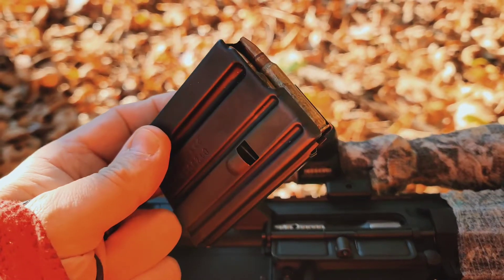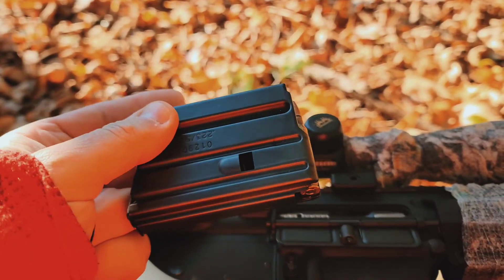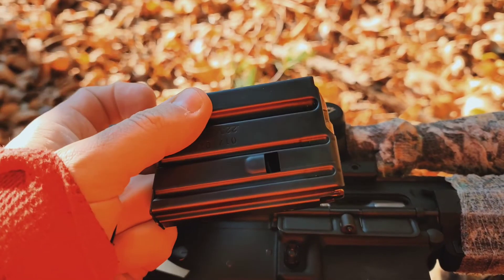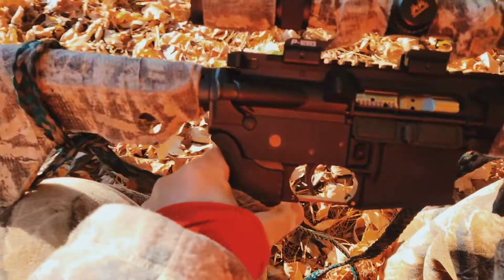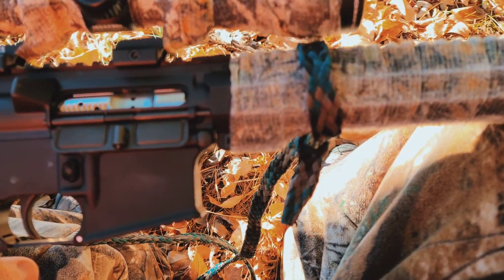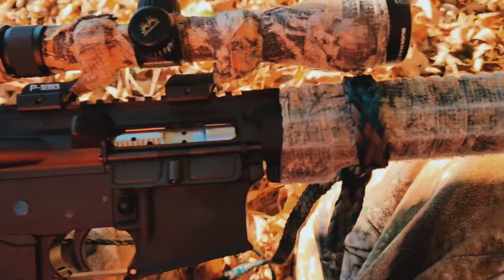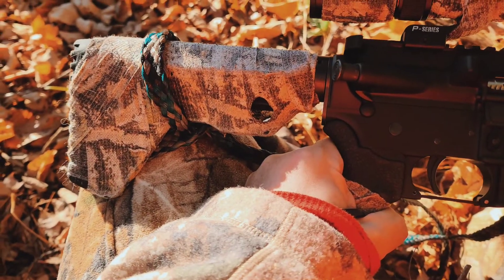Because the 6x45 uses a .223/5.56 case, it uses regular AR magazines. The sling is nylon cord that my buddy Jim made, and it's great — it'll fit on essentially any gun and it's super quiet because it's just nylon.